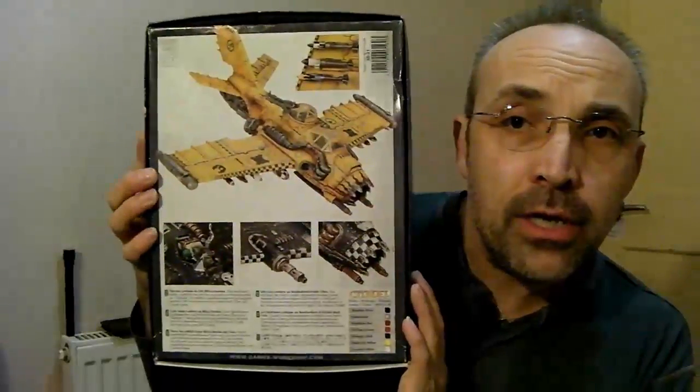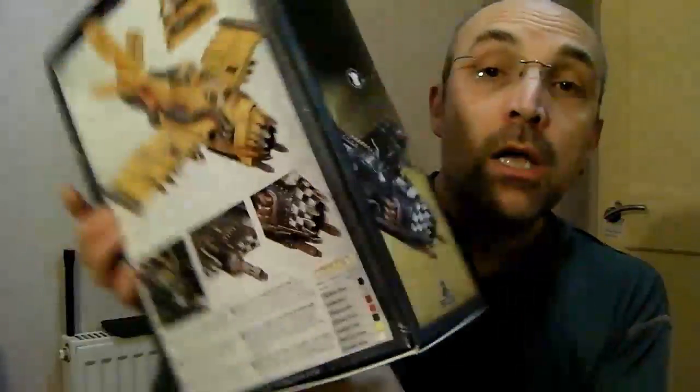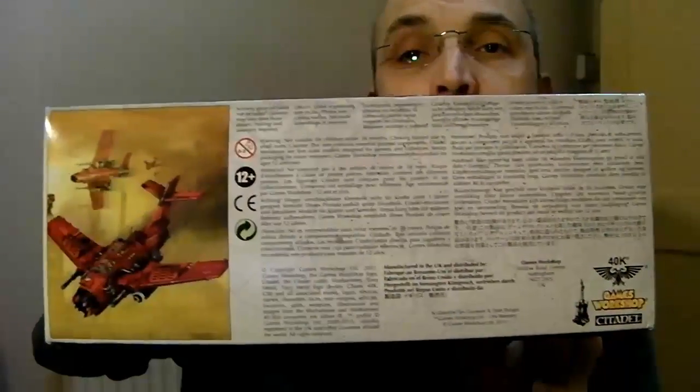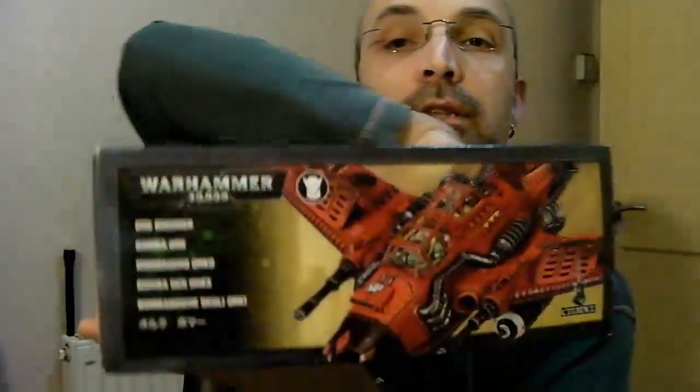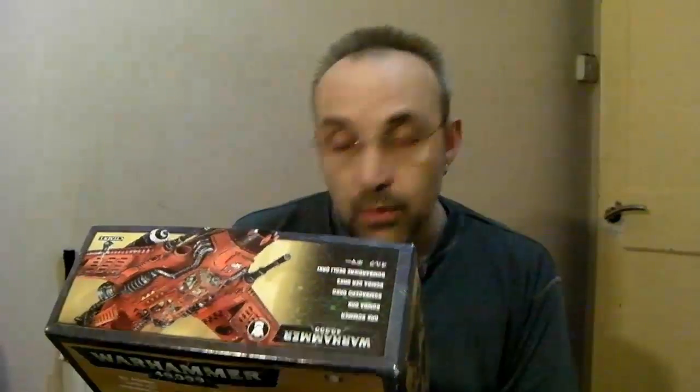Here's the front of the box. I'll show you all the sides of it. Here's the rear of the box showing a variant and different colour scheme. The sides there, and then the box end like so. It's a sizable box - much bigger than I thought. In the picture I saw, I expected it to be considerably smaller. On the back you've got a list of paints for the variants, presumably in the instructions as well. We'll see when it gets into the kit.